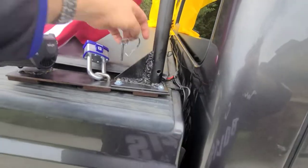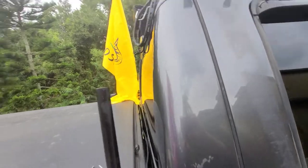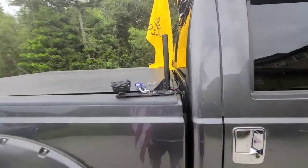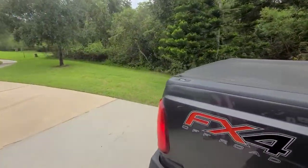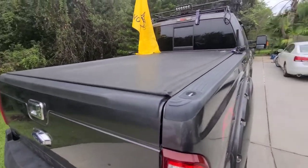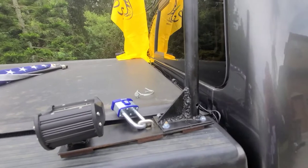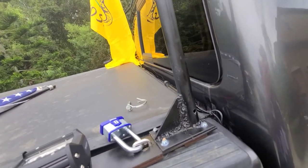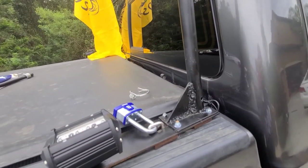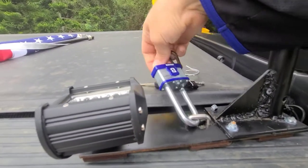Let me show you how easy it is to take the flag down. I just pop this pin out and pull the flag down. If I'm ever parking somewhere where I think it might get vandalized, I can pop it down, take it around, throw it in the bed, lock the tailgate, and I'm good to go. If I want to take the whole thing down, that's pretty easy too — just got the key here. Let me try to do this one-handed — pop the lock off.